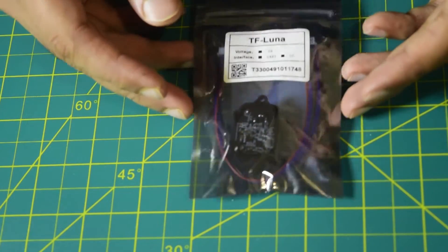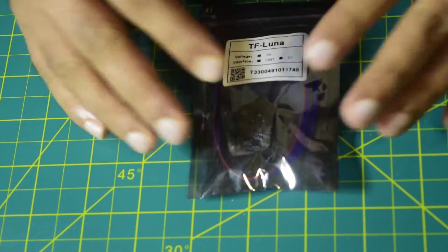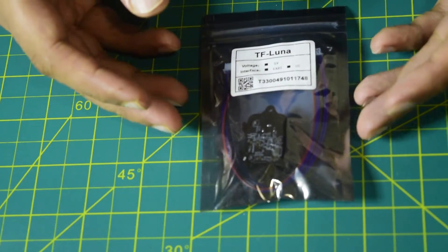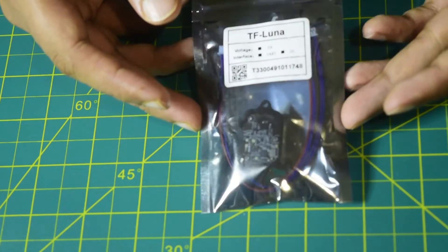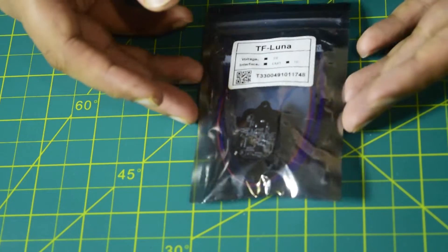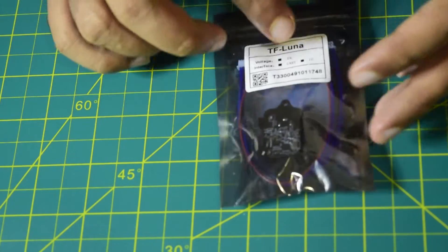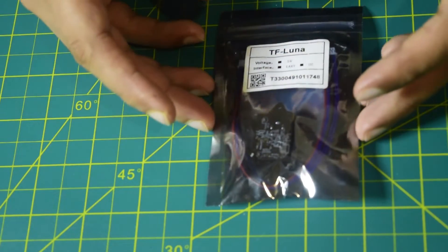Before we go through some of the technical specifications and features of this LiDAR sensor, let's quickly unbox this and see the physical specifications. Whenever you purchase this TF Luna LiDAR sensor, it comes in this anti-static packaging so as to protect it from any static charges during transport.